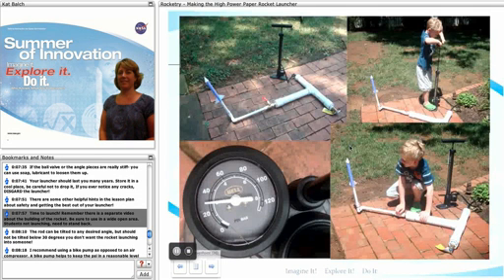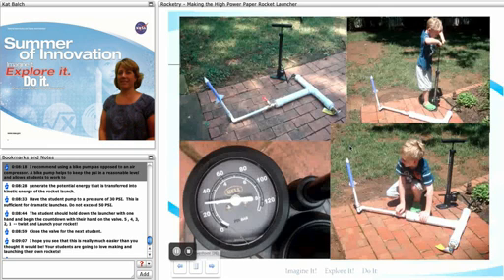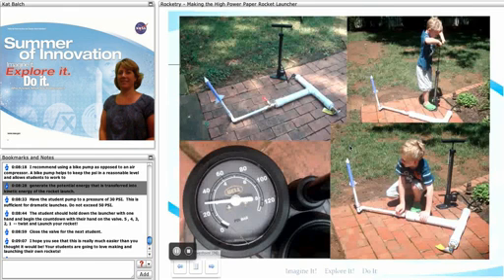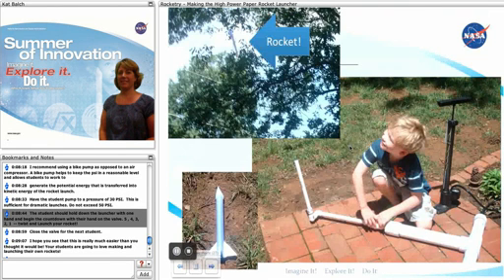It's time to launch! Remember there's a separate video about building the actual rockets. When you're launching, be sure to be in a wide open area and students not launching need to stand back. Your rod can be tilted to any desired angle but should not be tilted below 30 degrees — you don't want the rocket launching into somebody. I recommend using a bike pump as opposed to an air compressor; a bike pump helps keep the PSI at a reasonable level and also allows students to generate the potential energy that will be transferred into kinetic energy of the rocket launch. Have students pump to a pressure of 30 PSI — this is sufficient for dramatic launches — and do not exceed 50 PSI. Students hold down the launcher with one hand and begin the countdown with the hand on the valve: 5, 4, 3, 2, 1 — twist and launch your rocket.